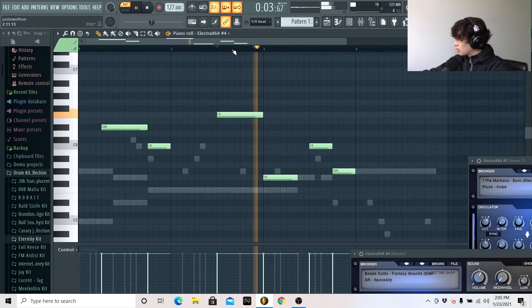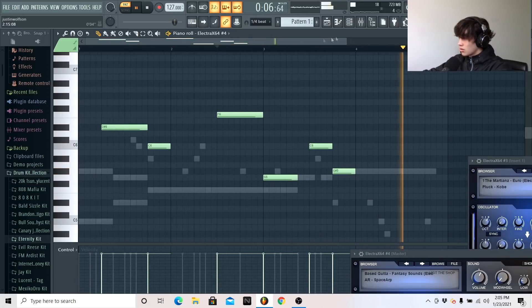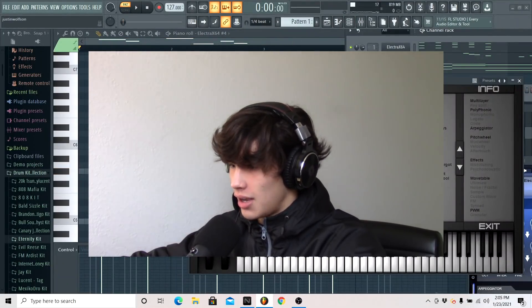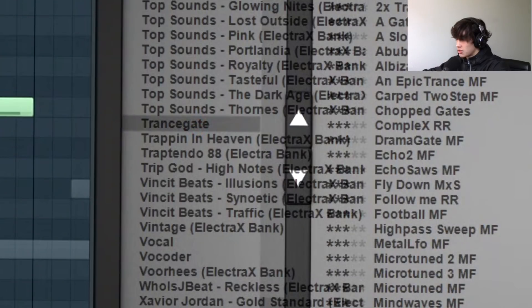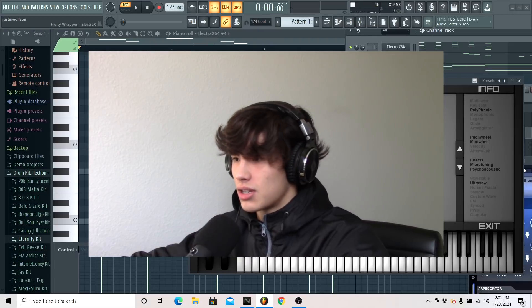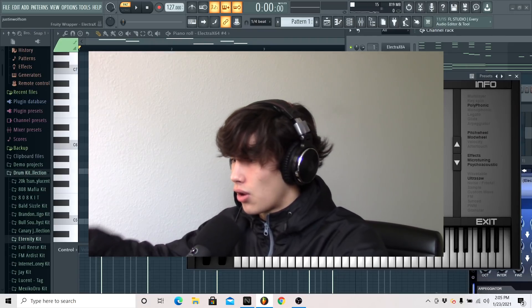Shift that up. ElectroX has a stock bank that has gated pads — Transgate — I think this is it, and this is really good for hyperpop, especially if you have ElectroX and don't have any extra banks.